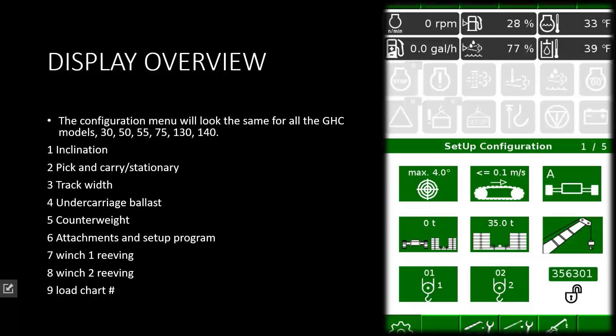Now walking through the selections. The configuration menu will look the same on all the GHC models — the 30, the 50, 55, 75, the 130, and the 140 will all have the same selections. What is in the selections may vary depending on the model.